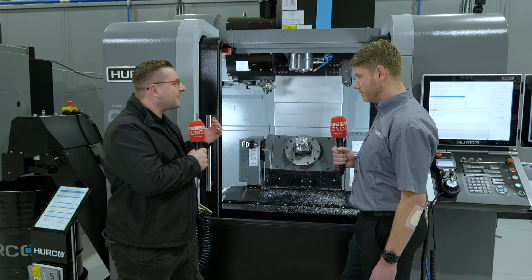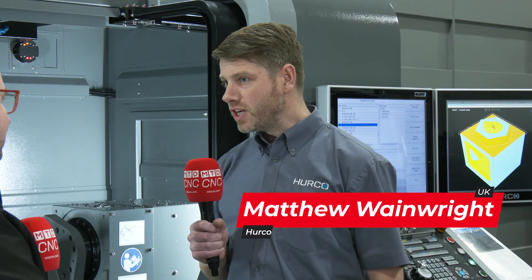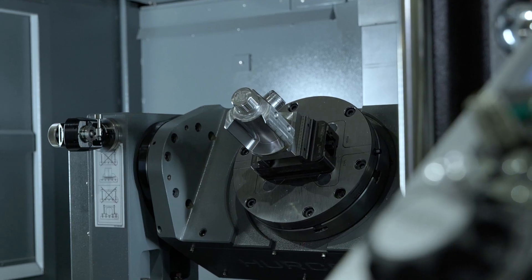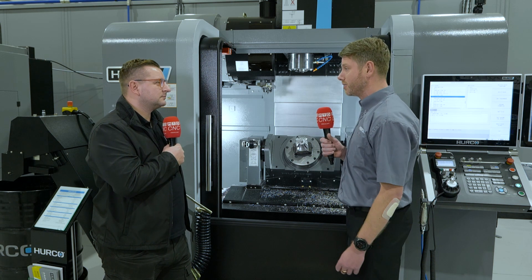So Matt, why would I choose this over your bigger machine? When you get a larger machine you do tend to come across access problems to the smaller parts, so you need longer reach tools, or you may need to lift the part on the trunnion slightly to enable you to get your tool into your workpiece. The smaller machine just gives you a lot easier access to your smaller parts.